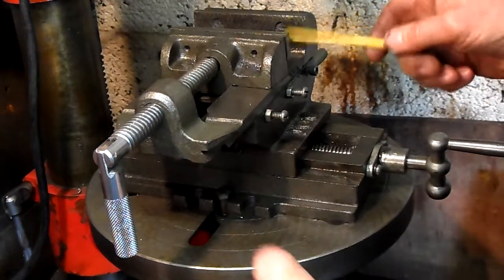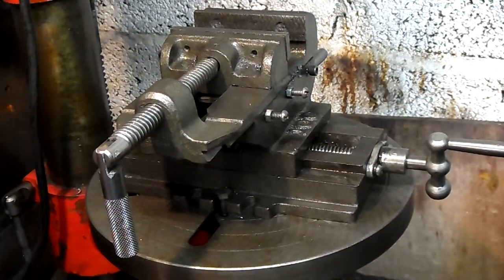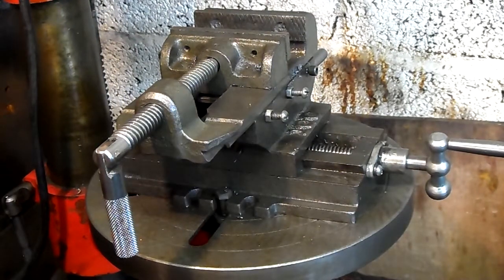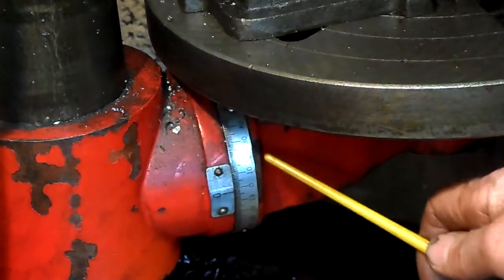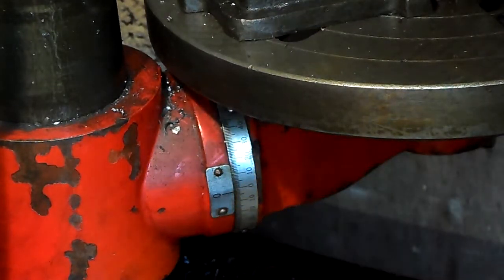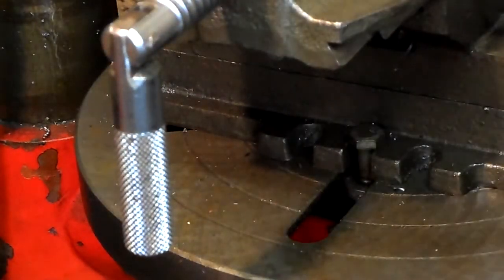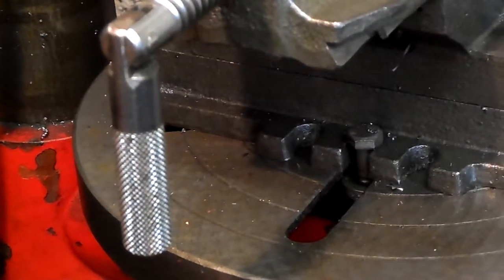It has a 4-inch opening, and this was a good drill to do it on. It done me a good job. Another good thing about the drill — I could tilt the table in divisions, which meant you could do angled jobs with it.